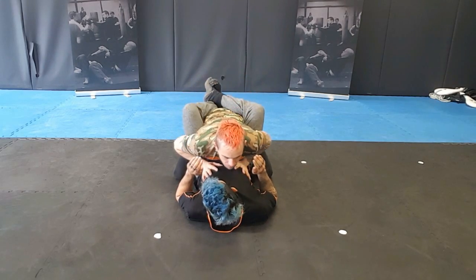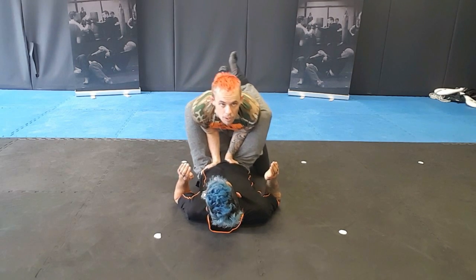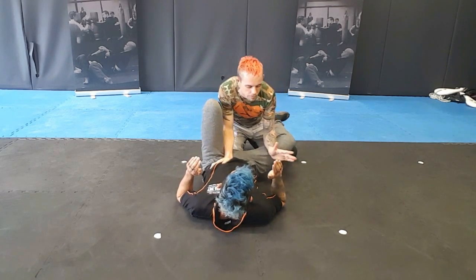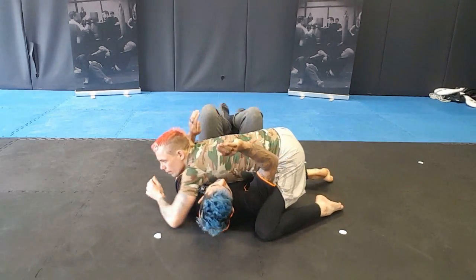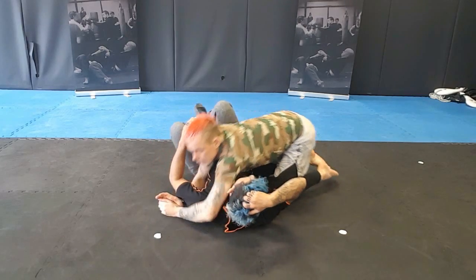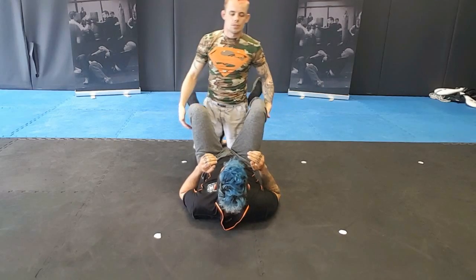If it's BJJ, I'd probably do a simple guard pass — my hands come up to the hips, elbows in, knee behind the butt, stretch out on that 45, crossing over, and coming around to side control. So depending on whether you're doing MMA or BJJ, you get to choose which one you do.